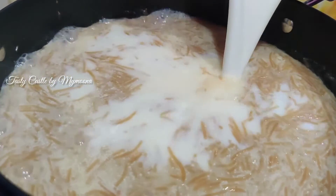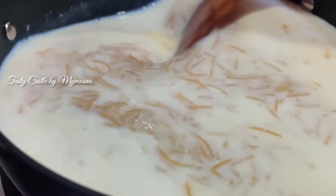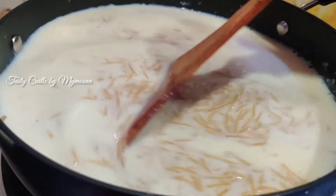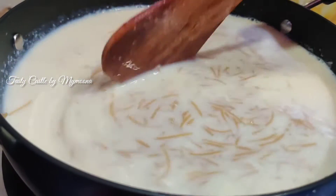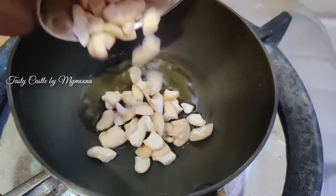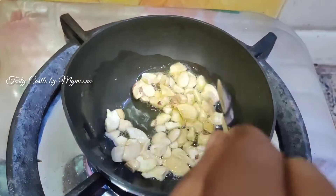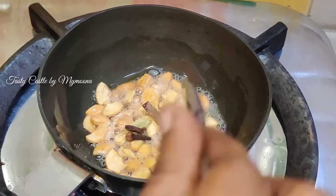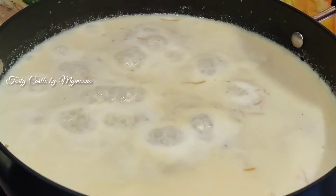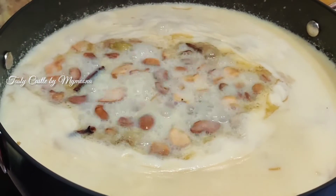Now we can put a pan in the pan. Add ghee and add a paste. Add the paste and put it in the pan. This is how we can get cream.